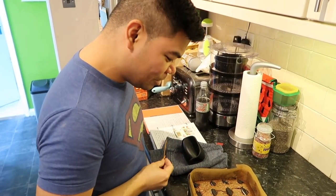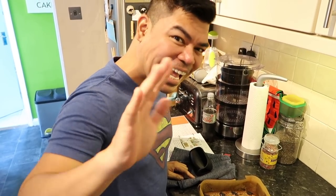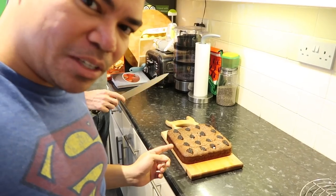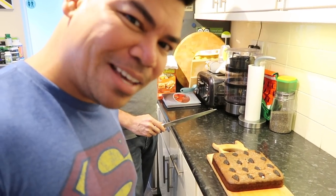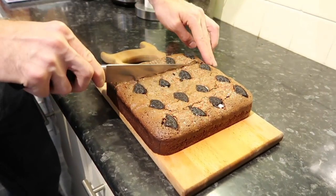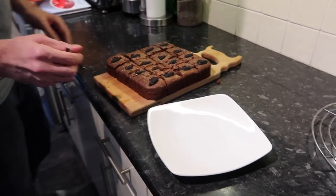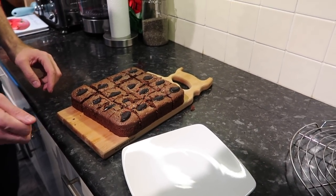We're going to cut it down and of course we're going to eat it! The brownie was made earlier — it takes about 40 minutes to cool down — and now we're cutting it up. We've cut it into 12 pieces.